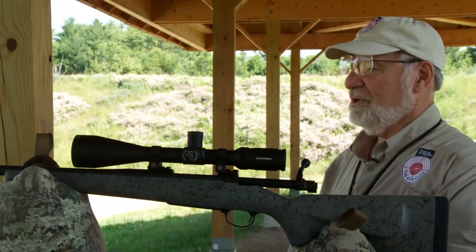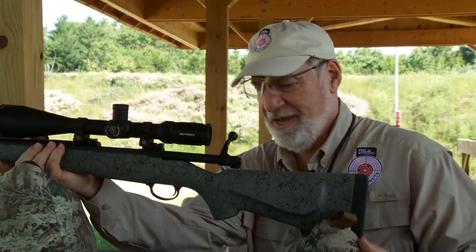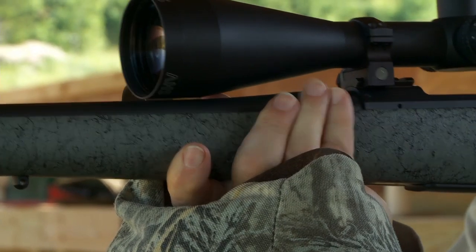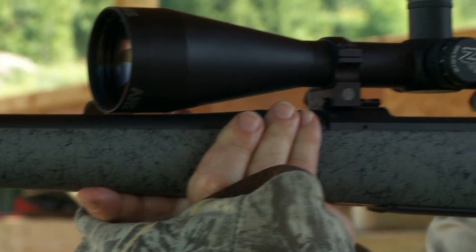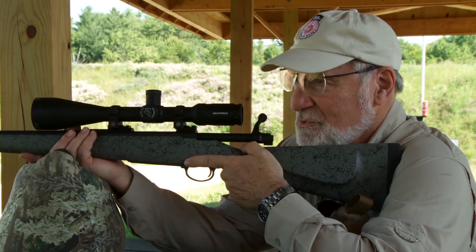So, the trick is, for your last couple of shots, you put your hand under the rifle like that, and you shoot like this. You won't be able to get nice small groups because it's not absolutely steady, but it will be a true zero.